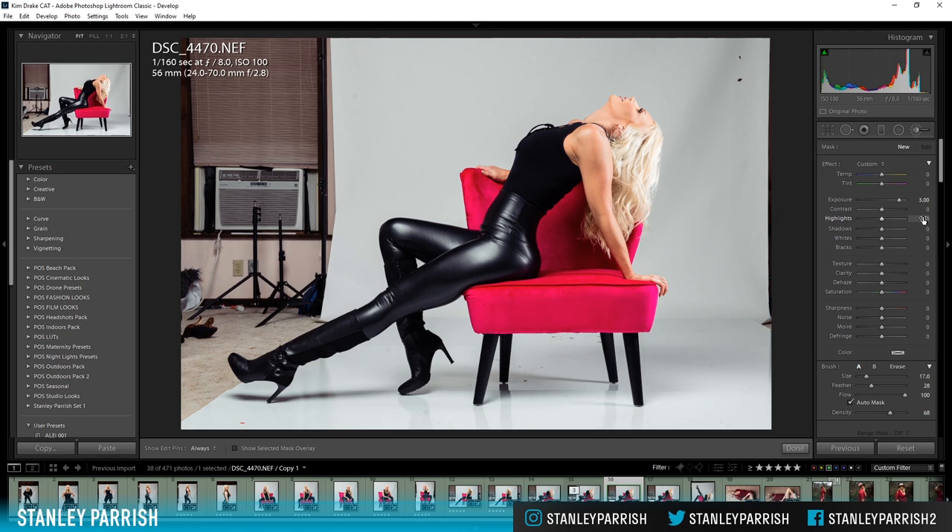If you look at the top right corner, this is your histogram. If you click on the right side of it, it will say 'Show Highlight Clipping' — that's going to show you where your highlights are blown out on the image. I'm going to check that. When those highlights start to get blown out, they're going to appear red. We've set the exposure to three.